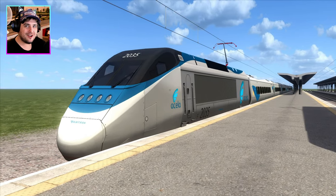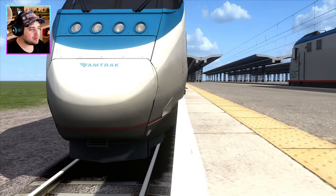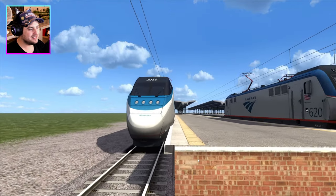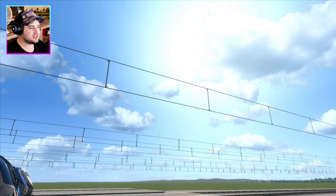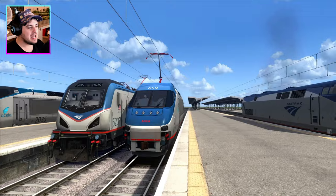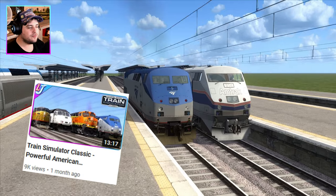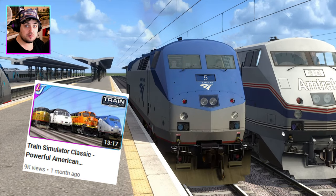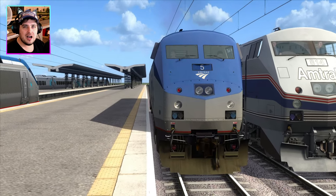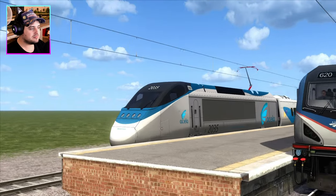Finally we have the Acela Express, and already I see a massive problem because it is actually inside the platform, which is a bit weird. Look at this beautiful sky — the sun is shining, we've got a few bits of cloud, but the sky is very blue. This is like perfect racing weather. The last time I did an American loco race, the P42 was surprisingly much quicker than the others, so I'm going to see if a diesel is faster than the electric ones.